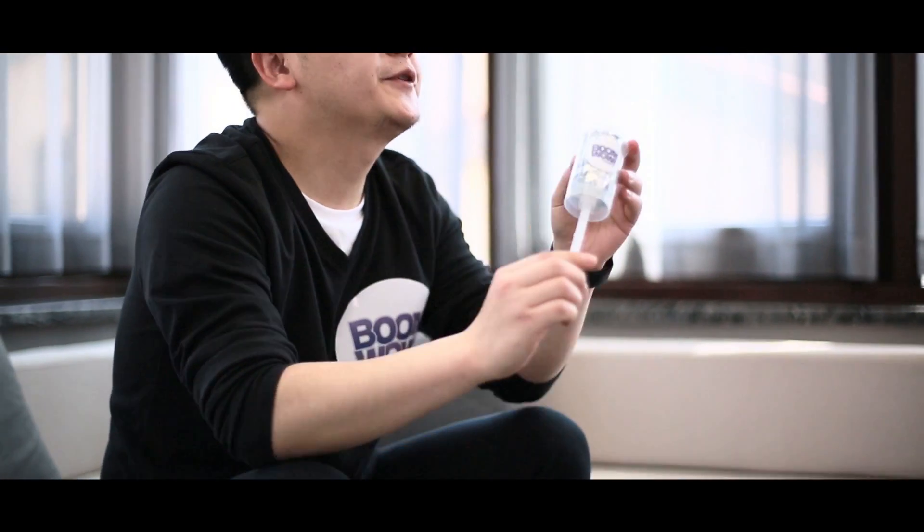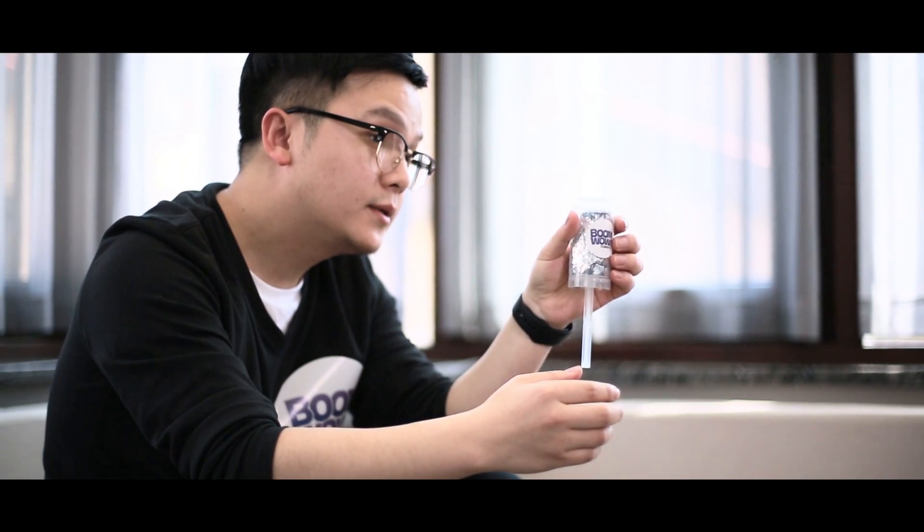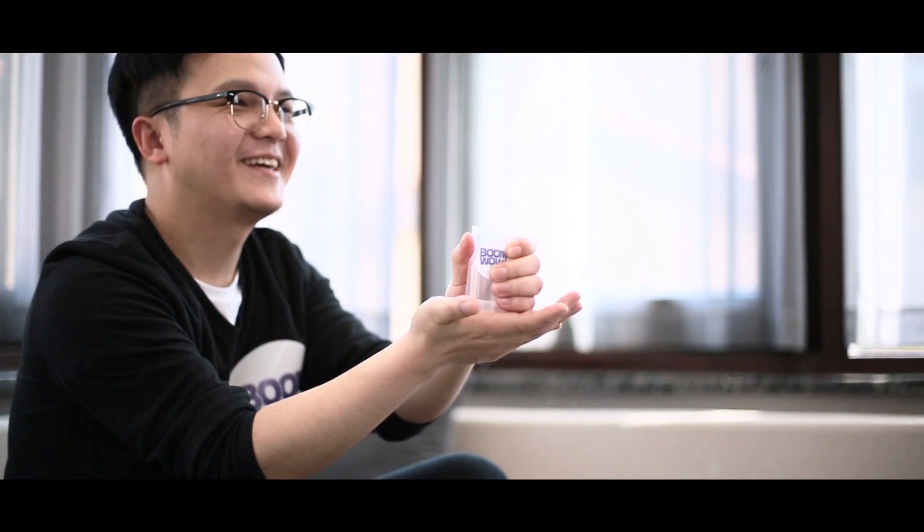Hello guys, welcome to Boom Wow Confetti Party product. This is a very boring product — there is nothing special. It is on one plastic chip and we put some confetti contents inside of it. The only thing you have to do is hold it in your hand and push with your right hand to the top. Let's see how it works. Boring, yes.